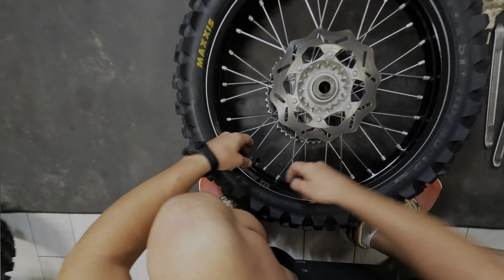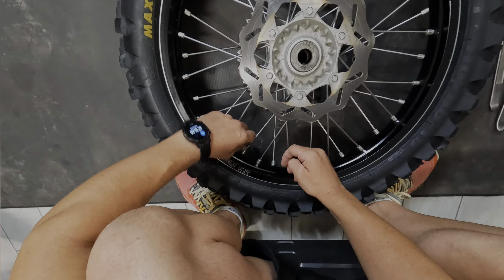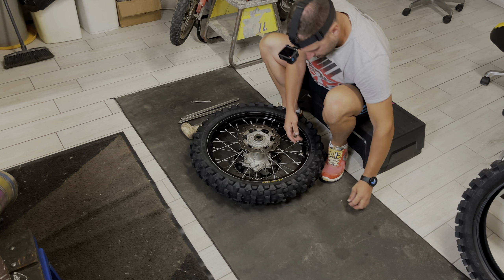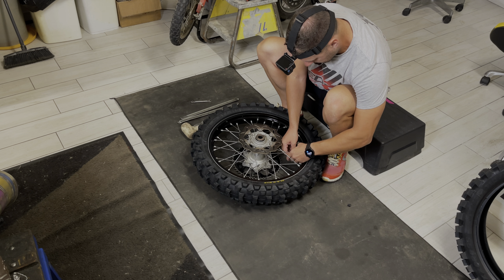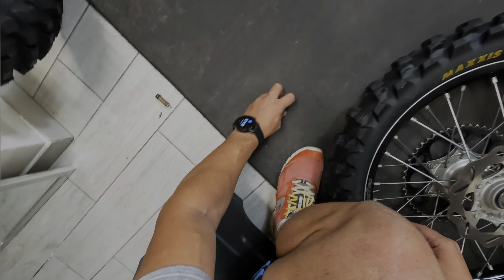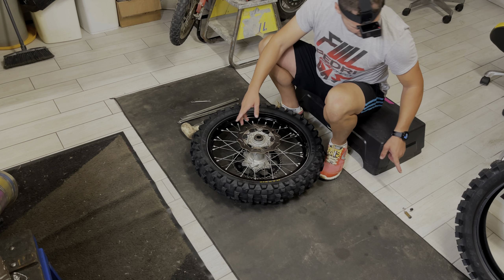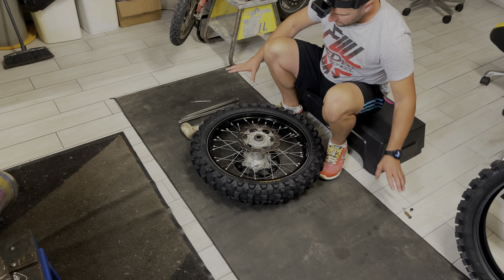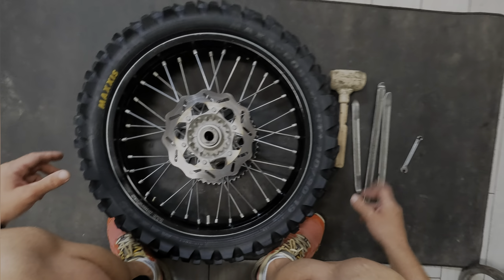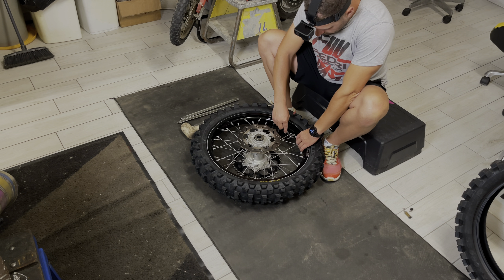Come prima cosa vado ad aprire il tappino della valvola e vado a togliere tutta l'aria. Questa è una maniera più rapida per sgonfiare - la maniera più rapida per far perdere pressione al copertone e far perdere tutta l'aria che c'è dentro. Cercate di essere metodici, tenete memorizzato dove mettete le cose, per non perdere tempo ad andare a cercarle. A questo punto l'aria è uscita tutta.